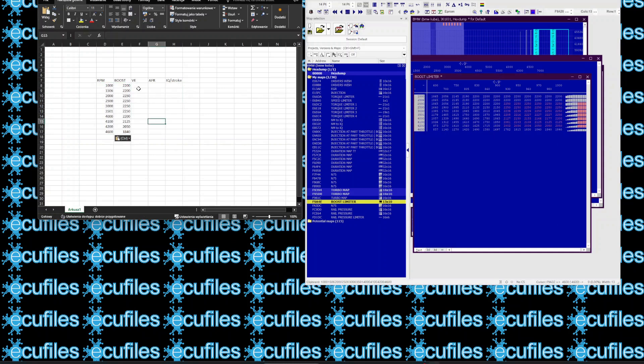We will now determine the maximum fuel delivery corresponding to the specified turbocharger boost level. For a more in-depth explanation of these calculations, please see my other videos. For higher RPMs, we adopt a higher AFR to reduce exhaust gas temperature, thus protecting the engine and its components.